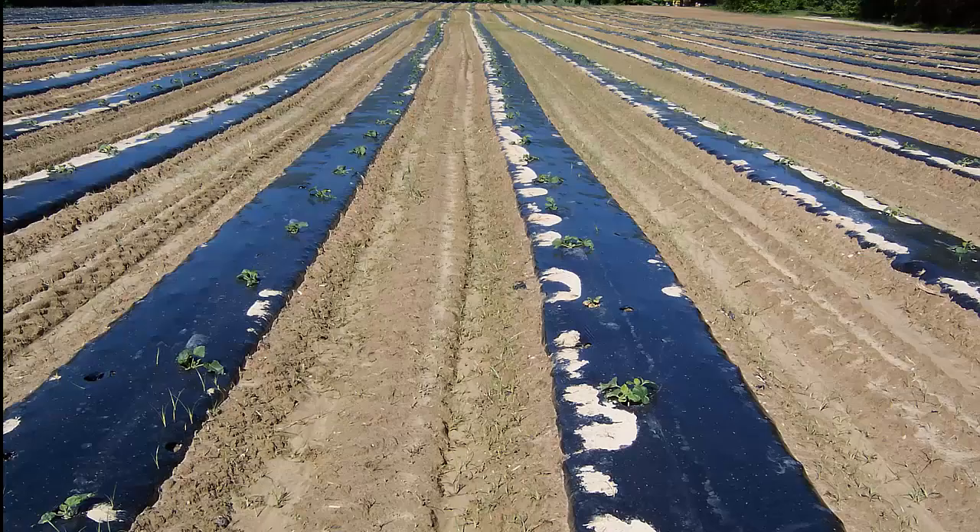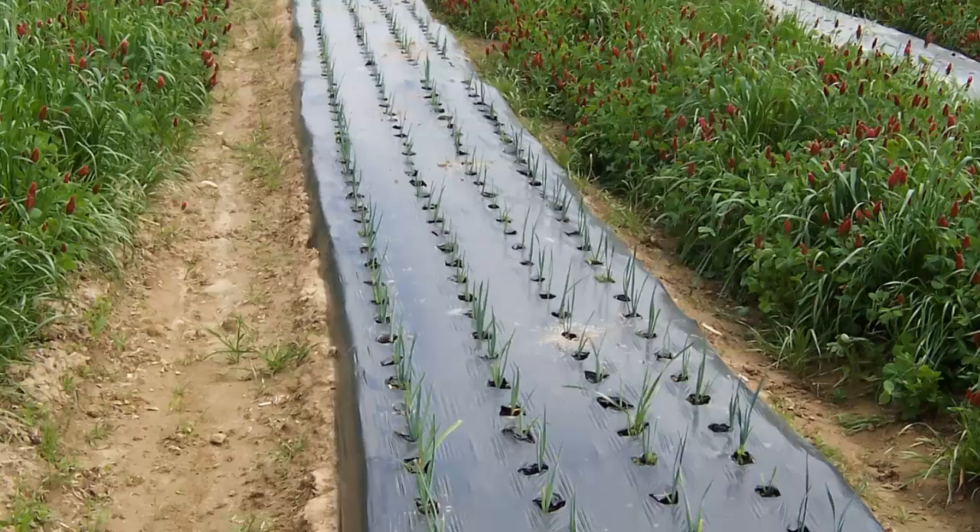One advantage of the embossed plastic is its ability to stretch tightly over the soil profile. This leads to better heat transfer from the plastic to the soil and more quickly warms the soil in the spring. Mulch thickness varies depending upon brand and manufacturer, but the standard is 1 to 1.25 mil for one season durability.